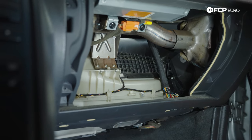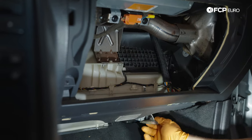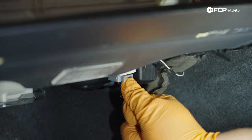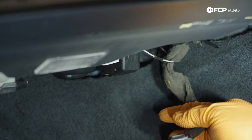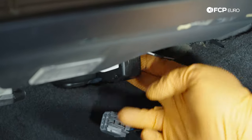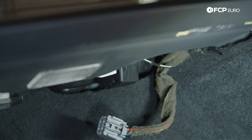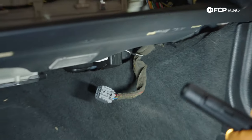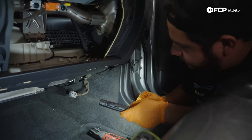With those undone, that should give us a little bit of play. Now we're going to hop underneath and undo the electrical connectors for the blower motor assembly. The first one is a gray tab — push that in and pull down. The next connector lives underneath a cover held in by a couple of T25s, which we can get to once the cage is removed. To drop the cage down though, we'll need to pull down the carpeting.